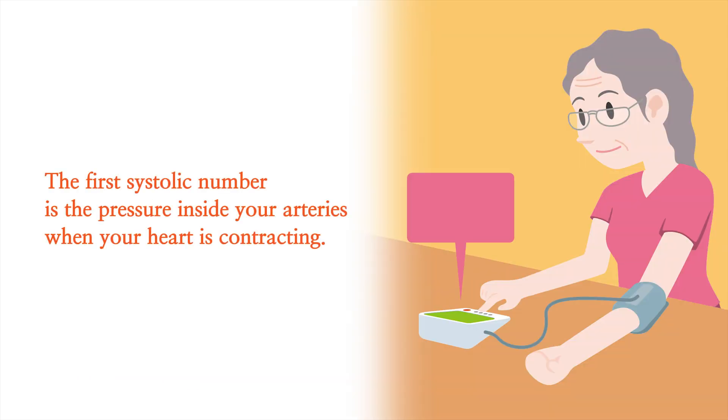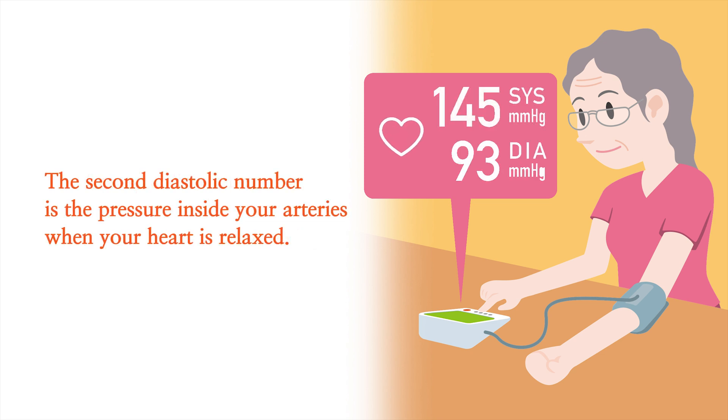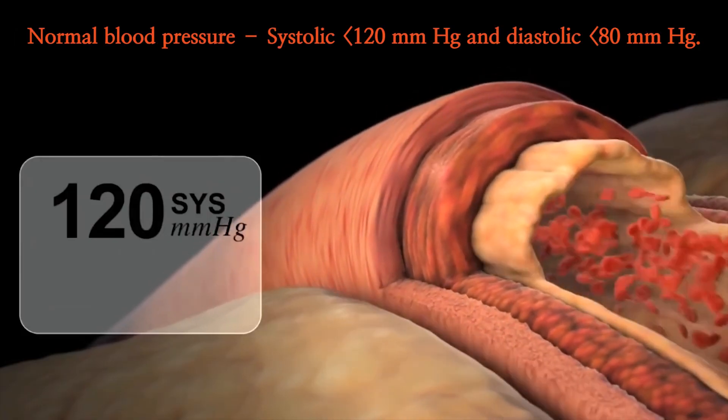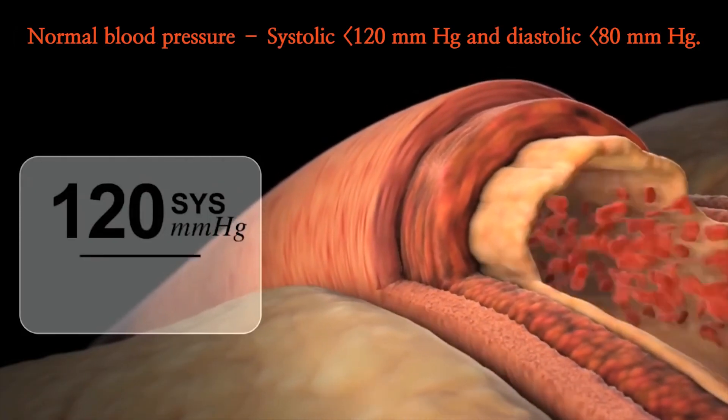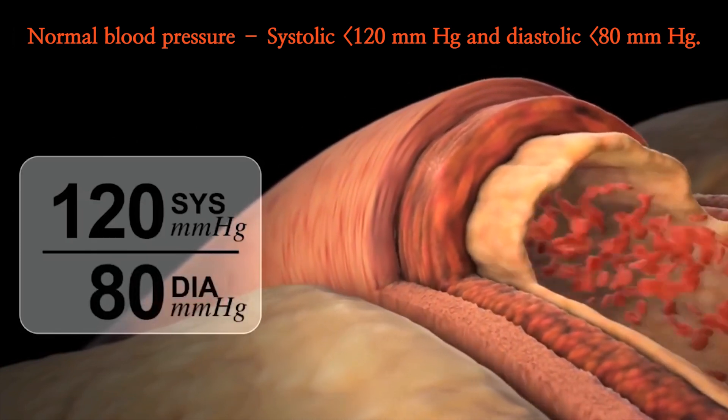The first systolic number is the pressure inside your arteries when your heart is contracting. The second diastolic number is the pressure inside your arteries when your heart is relaxed. Normal blood pressure is systolic less than 120 mmHg and diastolic less than 80 mmHg.